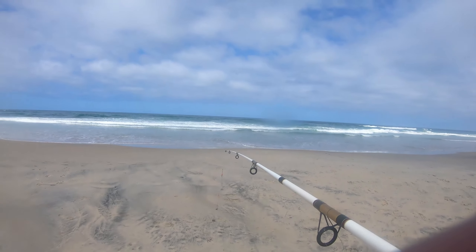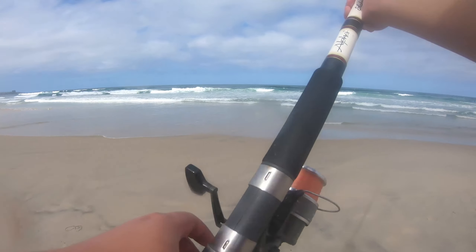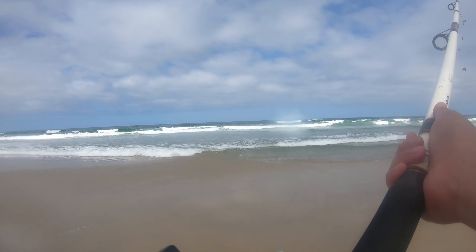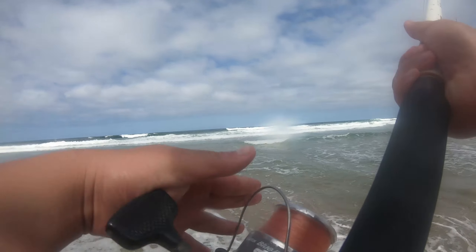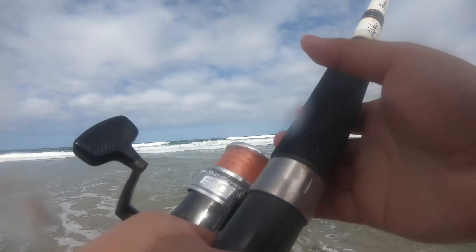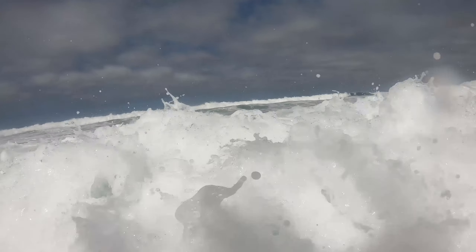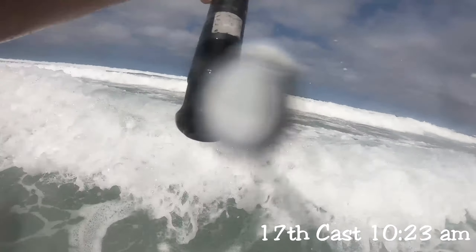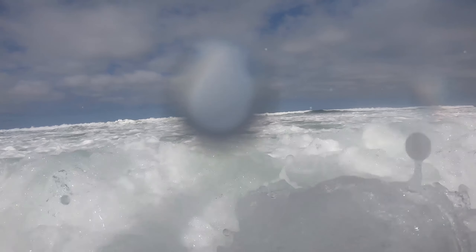I didn't get any more bites, and I decided to move to another spot where other people were. The sun had just come out, and so did a bunch of nude beach-goers, since Black's Beach is actually a nudist beach, which is interesting. I definitely didn't want to look around my periphery since I was filming and all that — plus that would be kinda rude. After many throws, I did see some improvement with my casting, despite the waves that kept coming at me.